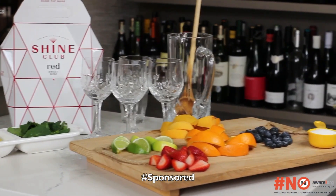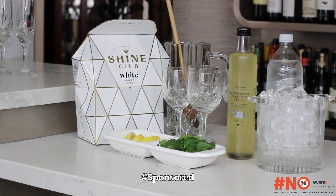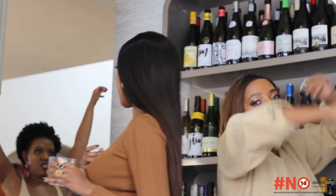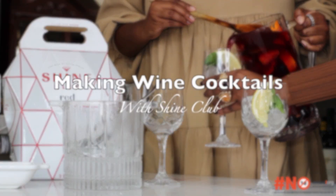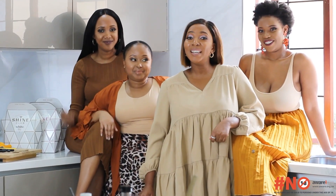Welcome back to our channel! Today we have something super exciting — shout out to Shine Club for sponsoring this video. We're making some wine cocktails today: three cocktails. We'll start off with a red wine sangria, then go over to a white wine spritzer, and then make a rosé berry bliss. Don't forget to like, comment and subscribe!